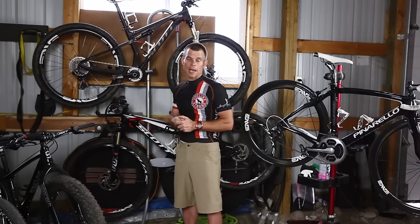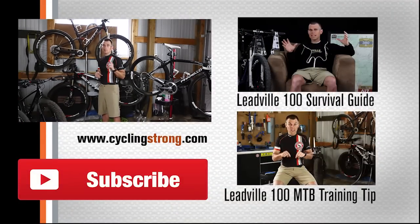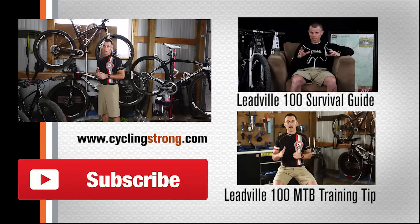Just food for thought — think about that. And if you haven't gone and got my Leadville 100 Mountain Bike Survival Guide, it's a book on my Cycling Strong website. Please do that. It took me a long time to put all this information together so that you could have an amazing ride in Leadville. Check it out, support us — buy the book, throw it on your shelf. But I would love to see you at the Leadville 100 Mountain Bike Race, and if you bring your book I'll even sign it for you. Talk to you soon. Keep cycling strong.